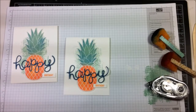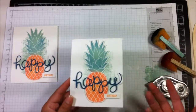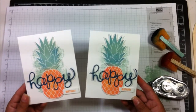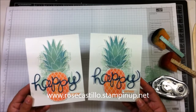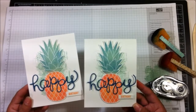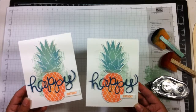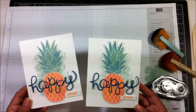There is your card! It's a quick and simple card and I just think it's so pretty. I love the colors — they're not traditional yellow and green but they're fun and pretty, and I love blue and oranges together. If you'd like to order anything I used today, visit my website at www.rosecastillo.stampinup.net. You can place an order 24 hours a day. Leave me a comment if you have questions, and subscribe to this YouTube channel to see more videos. Thank you and have a great day, bye!